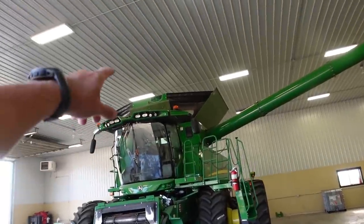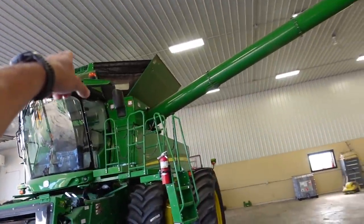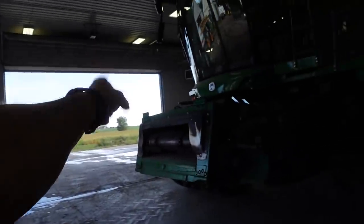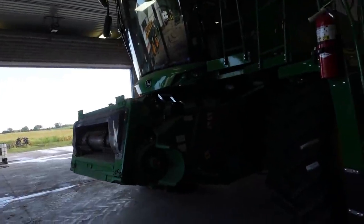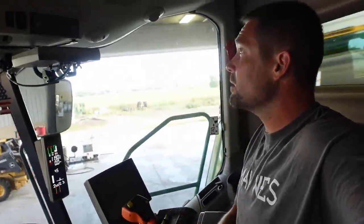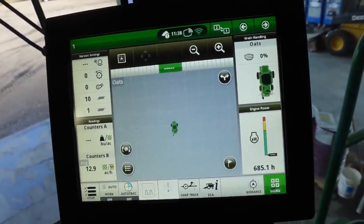You guys remember one of the last videos we put the Crary Big Top on. We still got the combine in here. The deal is, though, I can't get the header through these doors, so I got to go out there, hook it up to the combine, and come in that door in order to get in here.